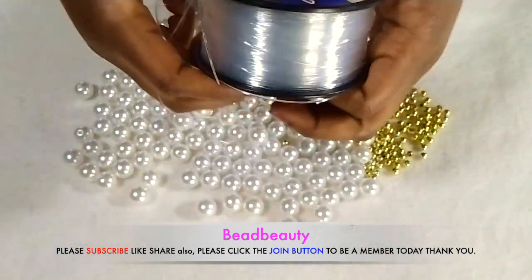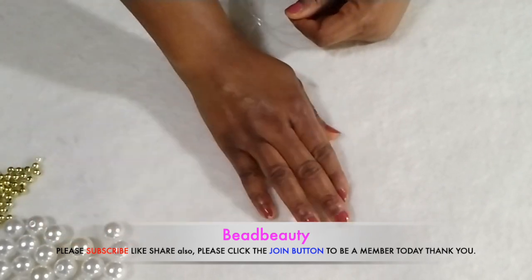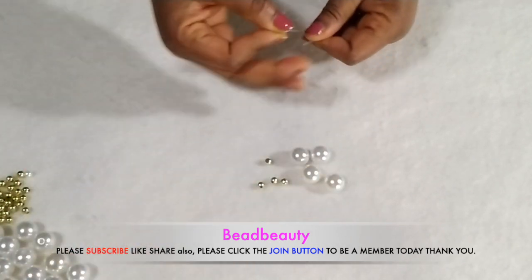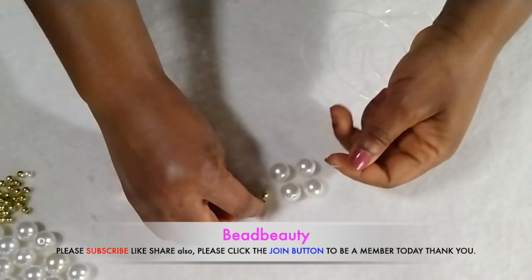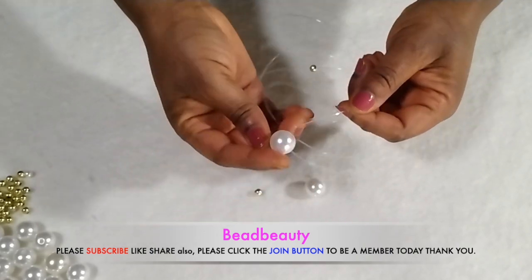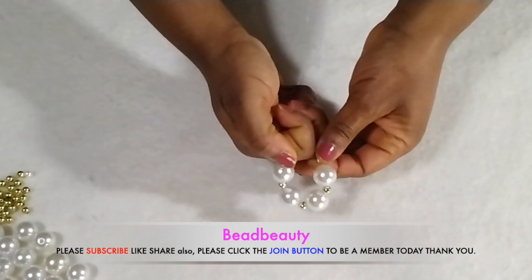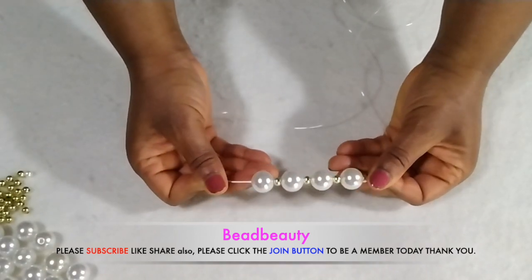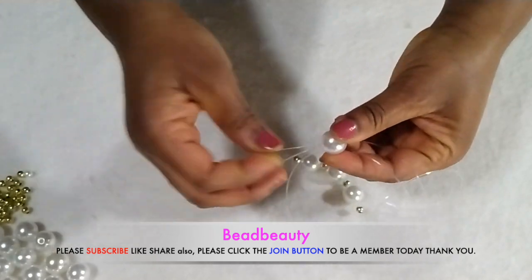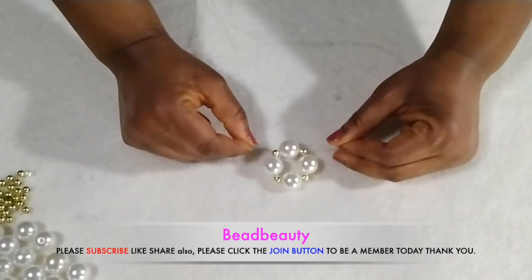Here's my fresh line — I cut a fresh line and we are going to start with four pearls and four gold beads. I'm going to start stringing the beads on the line, and in between the pearls I'm going to put a gold bead. You hold your last bead and cross the other line into the last bead of gold — this is how it should look like.